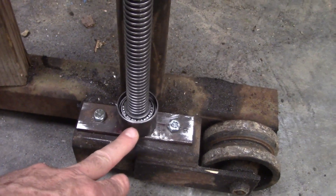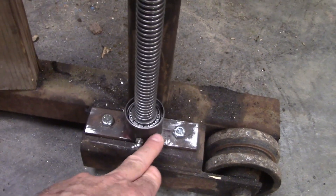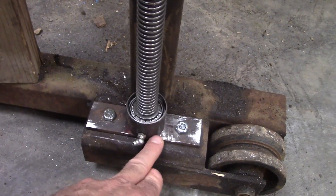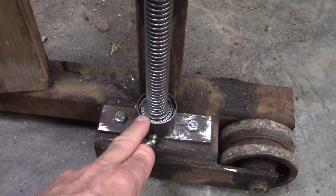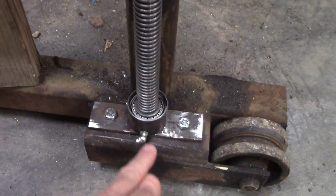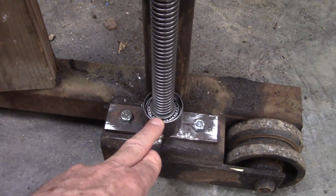Then I took a piece of pipe and cut it down on the lathe so it's got a shoulder down in there that the bearing sits on, which gives me a half inch space underneath. I put a grease fitting in there, and I'm going to 3D print a cover for it so I can just grease it from down here periodically to keep it lubricated.